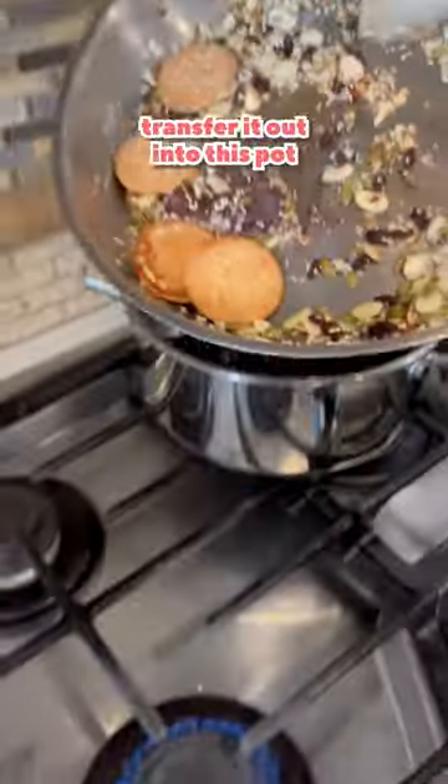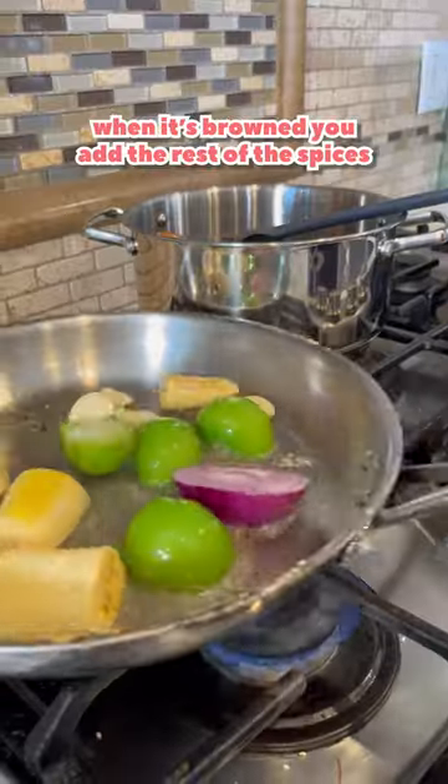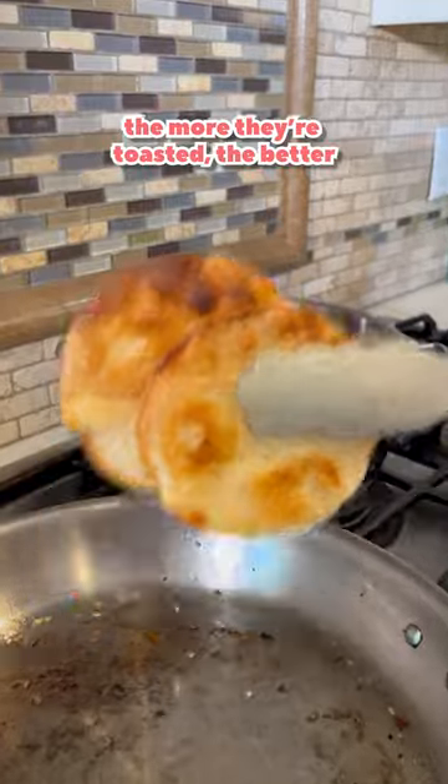Once you see it's toasted, transfer it out into the pot. Add the tomatillos and the plantains. Add in garlic. When it's brown, add the rest of the spices. One minute and transfer out. Fry two tortillas — the more they're toasted, the better.